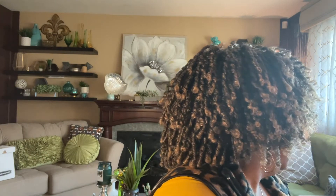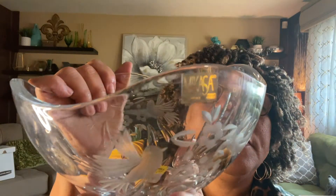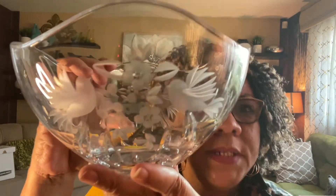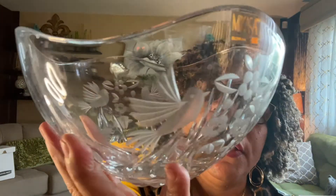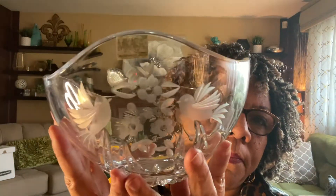The next item is stunningly beautiful. The label says Mi Casa, Slovenia. It's a super heavy bowl and I paid $6.99 for it. It's gorgeous — I love the birds on it. Even if this one doesn't sell, I'm going to keep it. I just think it is absolutely stunningly beautiful.